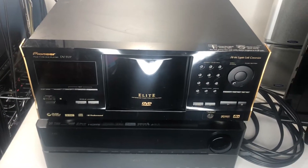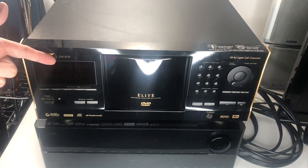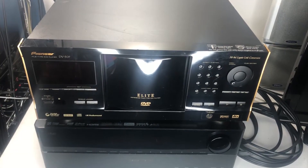Welcome back to Black Party. We are doing audio equipment now because we love audio equipment. Today we've got the Pioneer Elite DVF07 — this is a 300-disc DVD player.